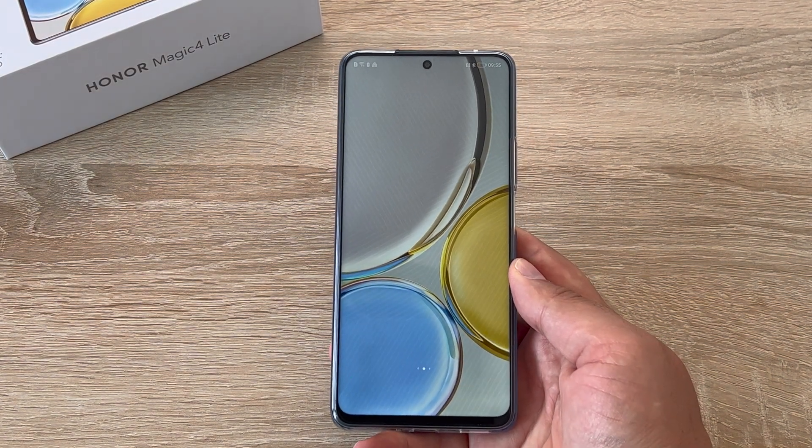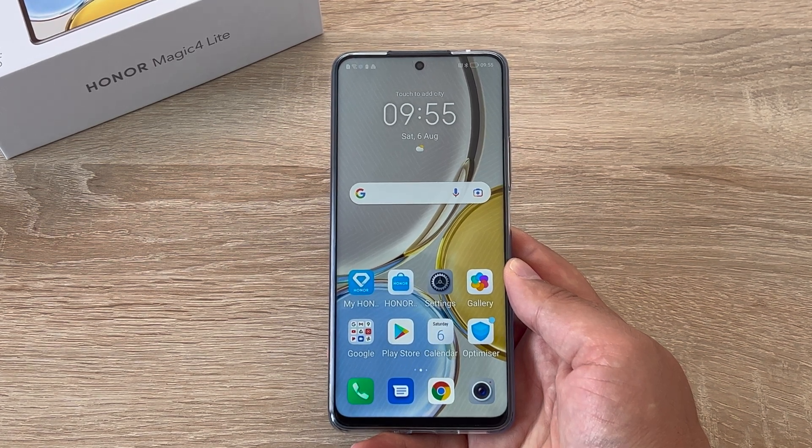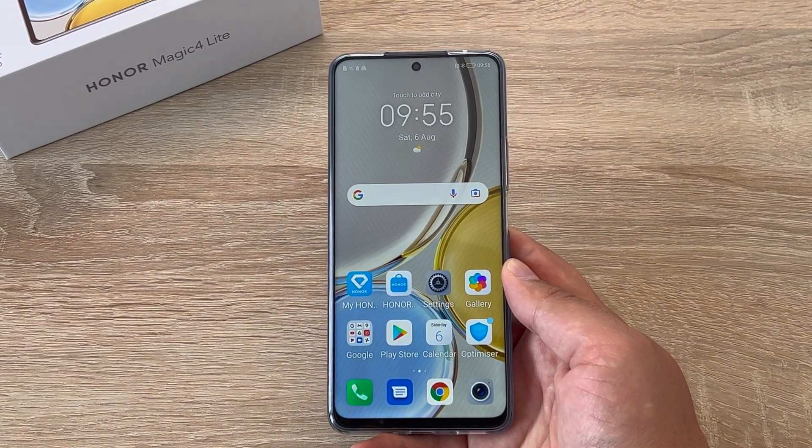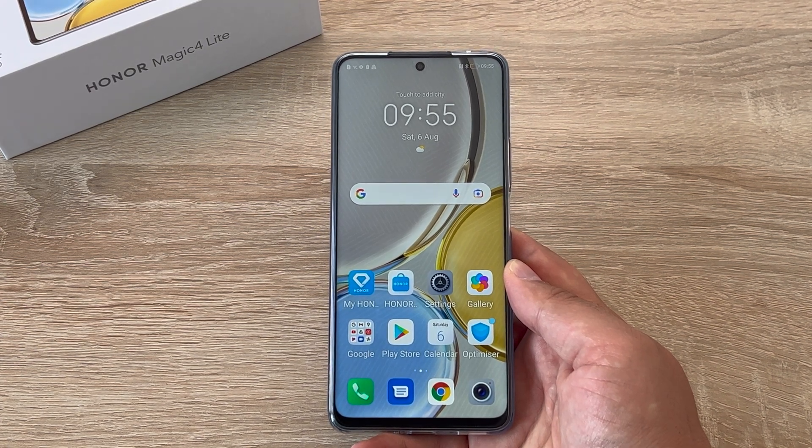Then finally you press the button and you're welcomed into your home screen — your device is all set up and ready to go. If you have any questions please don't hesitate to leave a comment below underneath that like button. Thank you so much for watching and I will see you in my next video. If you want to see more videos on the Honor Magic 4 Lite check out these two videos here, and if you haven't already make sure to subscribe and ring that notification bell to stay updated when I release new videos. From me Ricky, carry on having a great day.